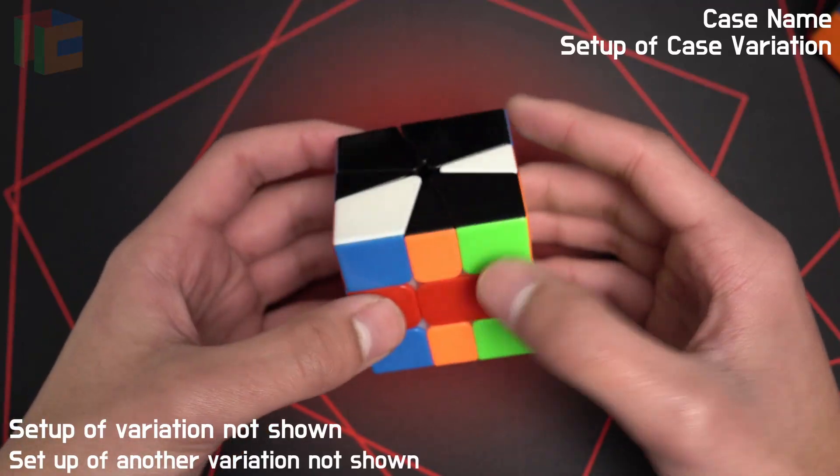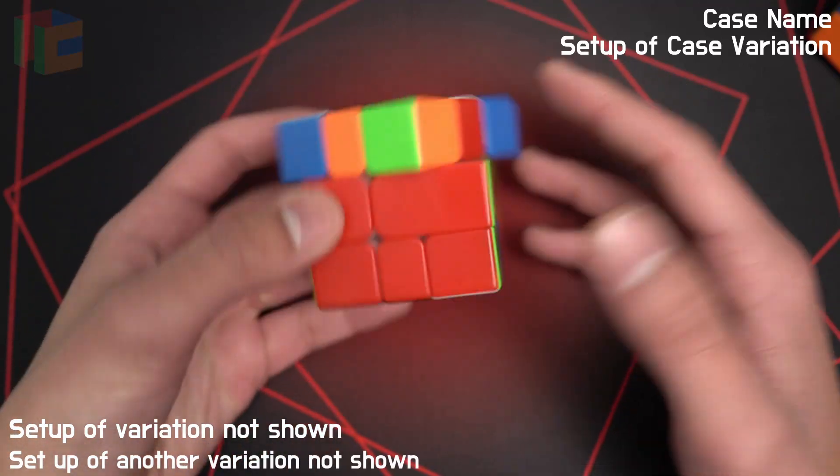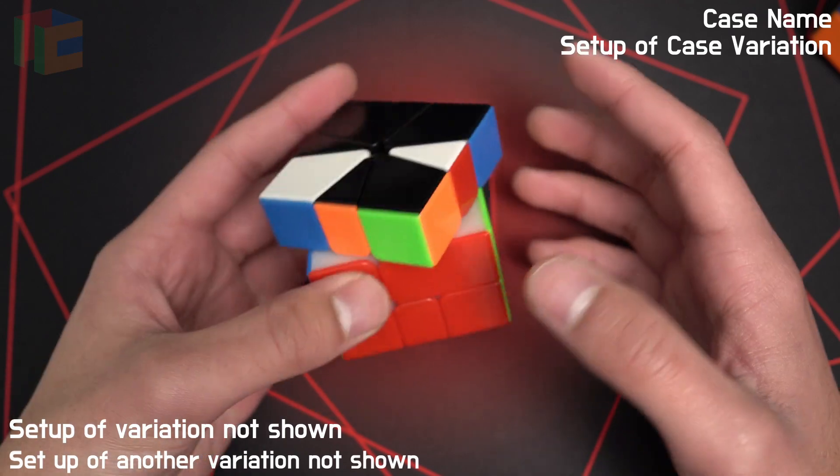There are 13 3-slice OBLs, and unlike the 1 and 2 slicers, most of these are going to be new to you.